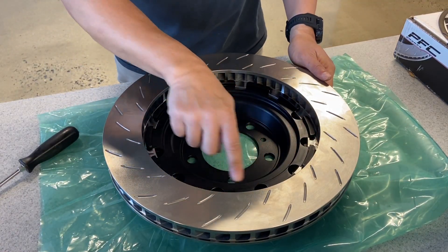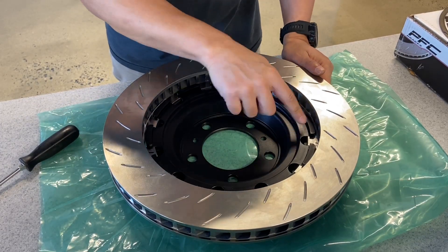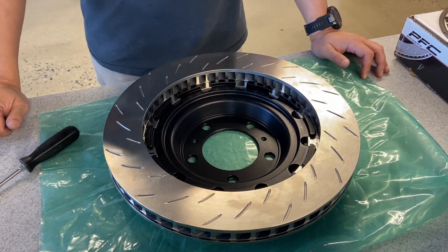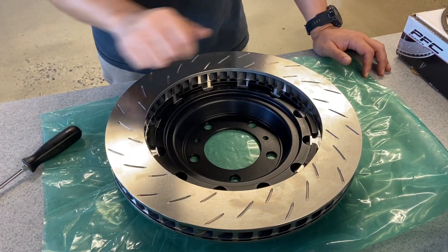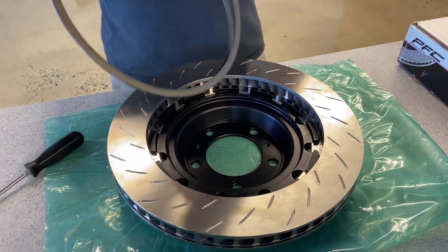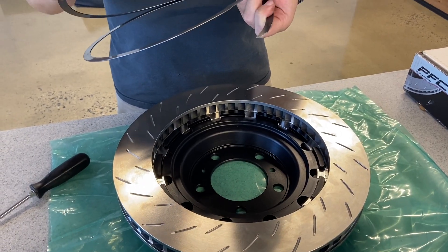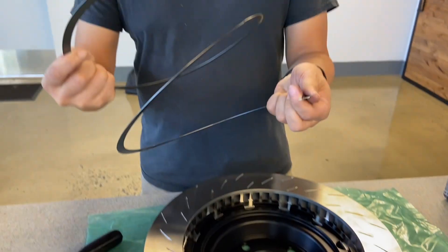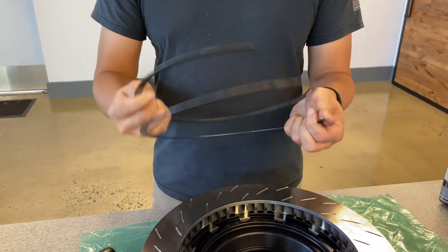If there's a lot of brake dust built up, we would use compressed air to blow out the channels so that the spring will seat properly into the slots. This one is clean. We have our spring, and by the way, this spring is reusable.